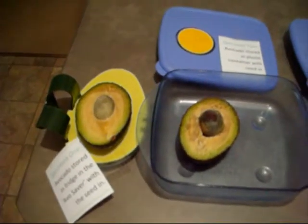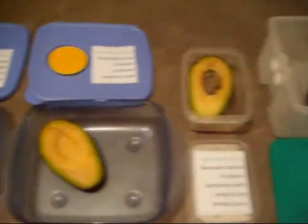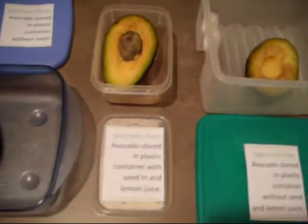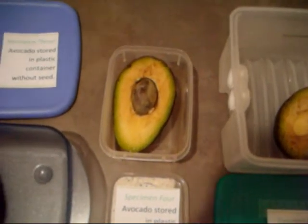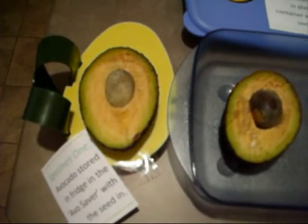It's day two of the avocado experiment, roughly 24 hours since the avocados were put into their experiment containers. The results are fairly comparable. The one that's obviously the worst is the avocado stored on the bench, and the one coming in probably second best would be the avocado stored with the seed in with lemon juice on top. The avo saver one is looking slightly better than the rest, but not all that much better. I'm going to take some photographs so you can see for yourself.